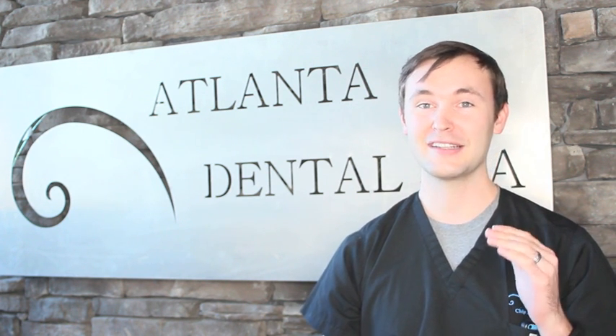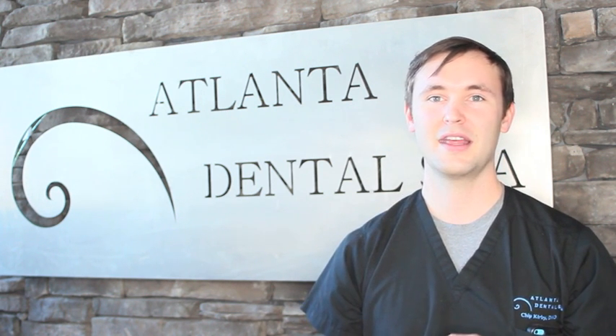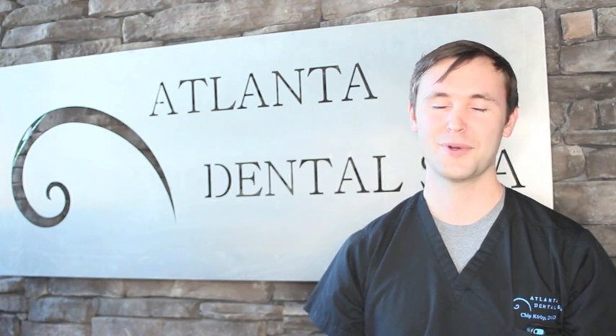White fillings are considered direct restorations because the dentist directly fabricates and places the restoration. We get predictable results with these restorations when less than half the width of the tooth is being restored and if the filling is not supporting the bite.